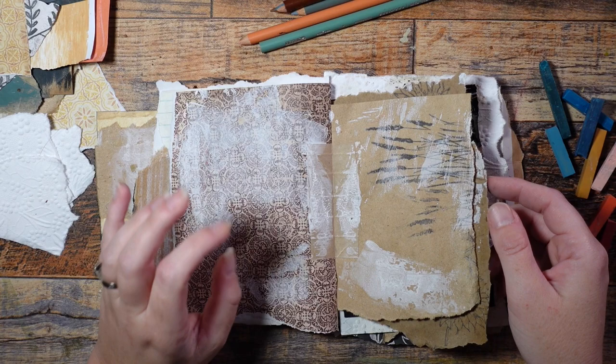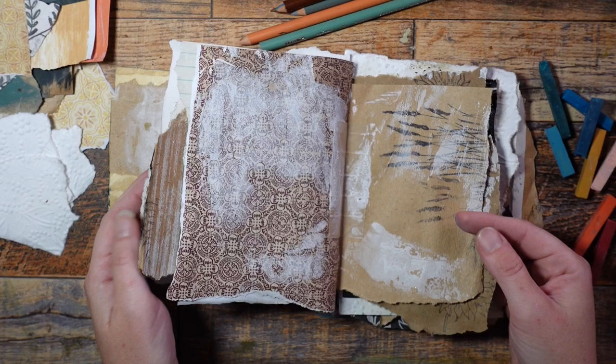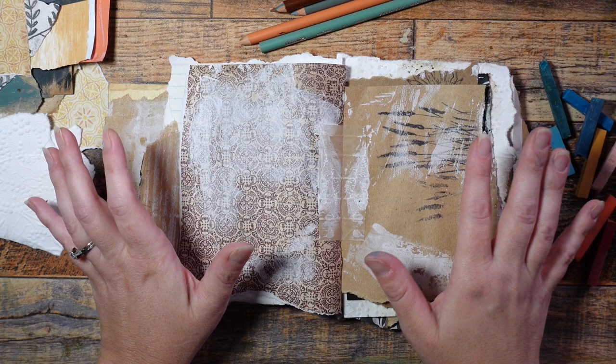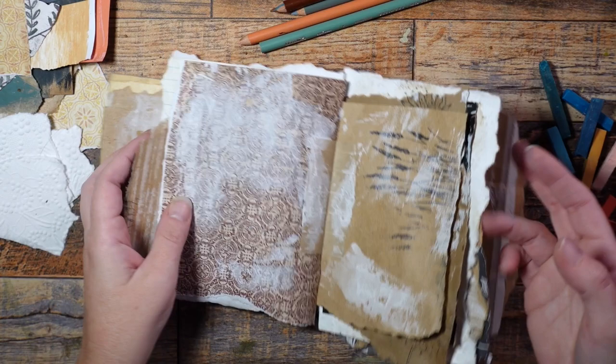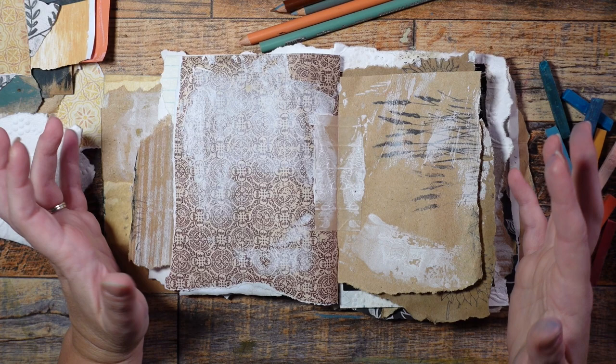Hey guys, welcome back. So this is just a continuation of the Autumn Art Journal that I started in my previous video. We put it together there and got it going a little bit with some neutral pages and some stamps and stuff, and now I just want to add some more color and some more collage. The way that I kind of liken this is to building up a painting — when we put the art journal together, we made our canvas, and this is an opportunity to go in and put in kind of a ground to get everything going.